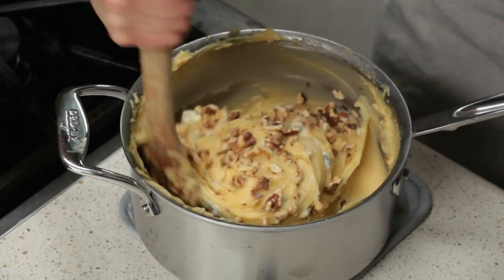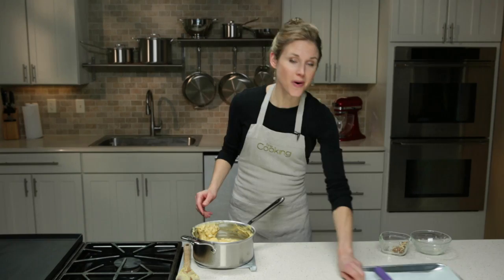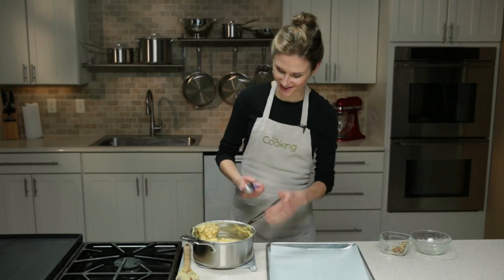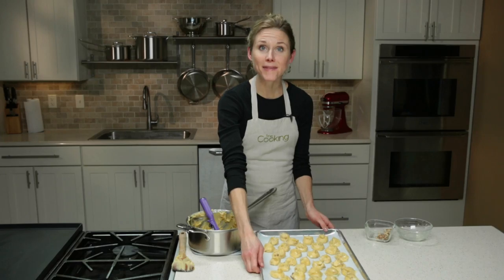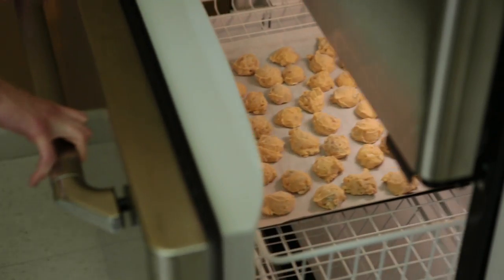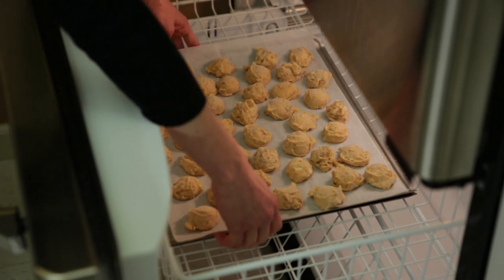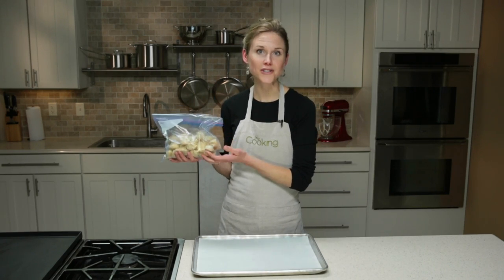Give this a stir just to combine, then scoop the dough onto a parchment-lined baking sheet. Pop these in the freezer right on the baking sheet. After about an hour the gougères will be frozen solid, and then you can transfer them into a zip-top freezer bag or an airtight container — they'll keep for up to a month in the freezer.